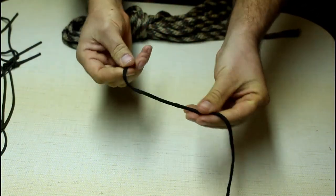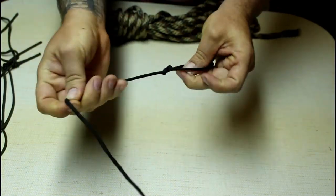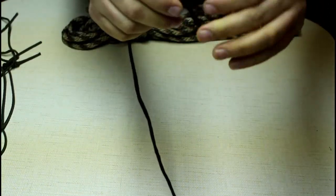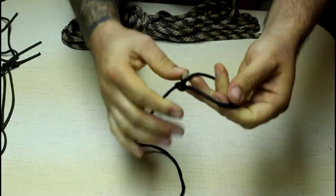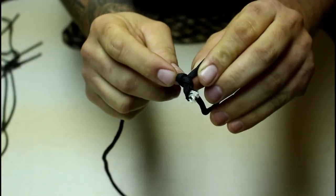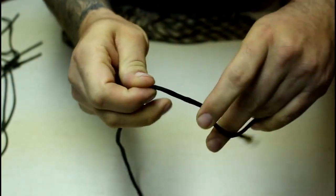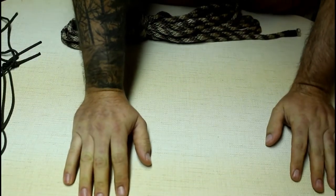One more time: make your loop, rabbit comes out of the hole, behind the tree, back down into his hole — and there you have it. This is a super good knot. You can pull on it as hard as you want and it's really easy to untie, because you just break this part over and it comes right out.